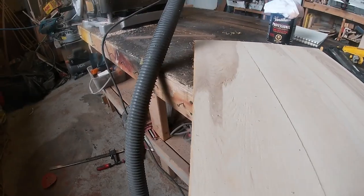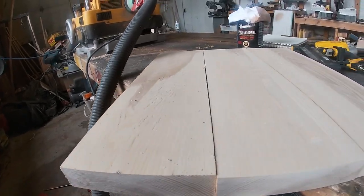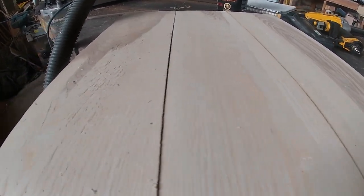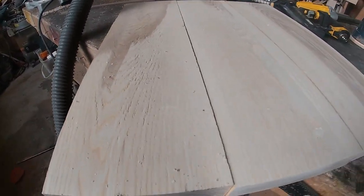We've got two good faces on these pieces of ash. As you can see, the joints are no good because it hasn't been through the joiner yet, so we're going to take care of that right now.